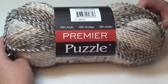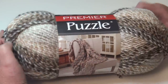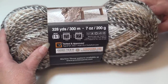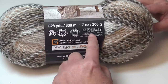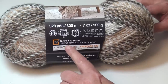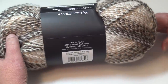To begin our project today you're going to need eight skeins of the Premier Puzzle. This is a 100% acrylic yarn — very soft and squishy, very cuddly. It comes in a 328-yard skein, 300 meters, seven ounces, 200 grams, and it's a number five bulky weight yarn. It's machine wash cold, tumble dry, which is why I like it for afghans. This yarn has also been tested against 350 harmful substances, so it's excellent for sensitive skin.